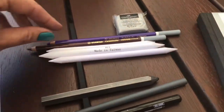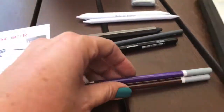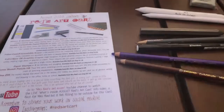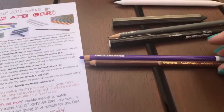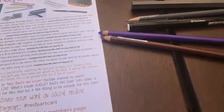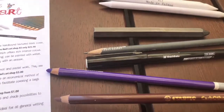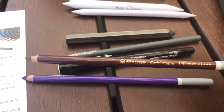Moving on to the Carbothello pencils by Stabilo — I have put one of these in a previous art cart before. Everyone is getting two colors; the colors are different across the carts, so there are three combinations of colors. These are actually referred to as a soft colored charcoal pencil — so pastel or charcoal, either way, very soft.